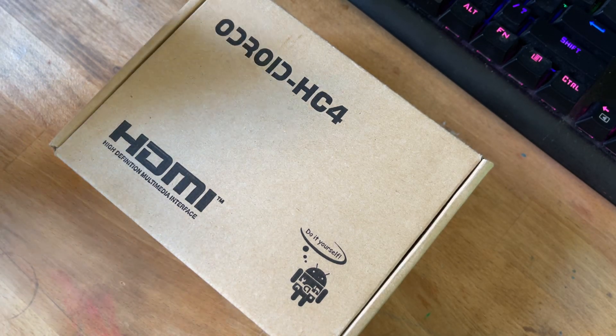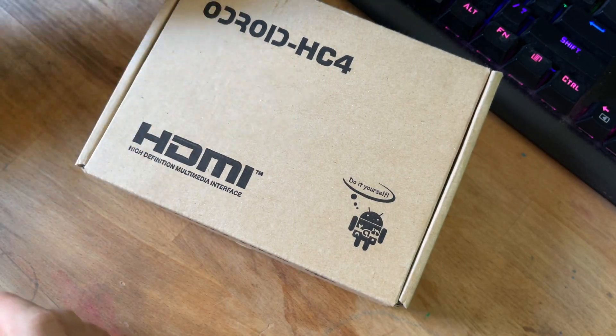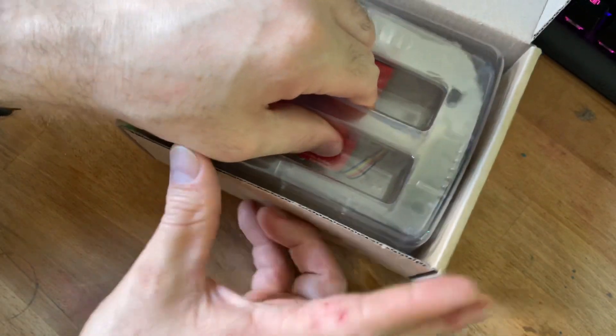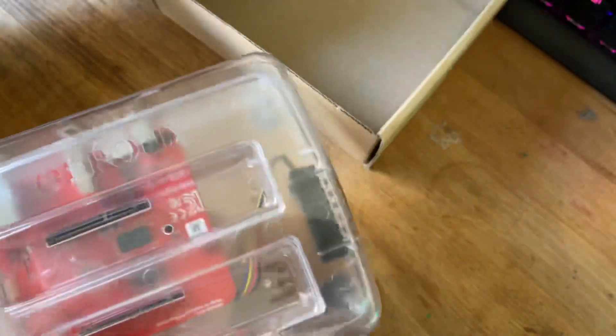Hey guys, today I'm going to be doing a quick unboxing video of this Odroid HC-4. Not a whole lot comes in the box besides the actual Odroid HC-4, but let's open it up and see — that's basically everything in the box.